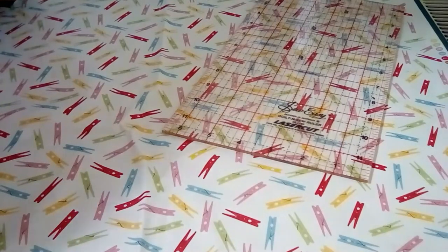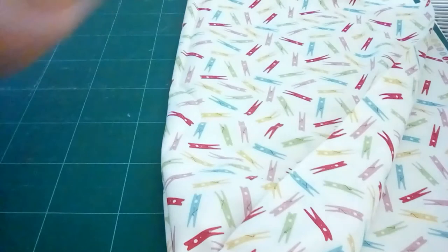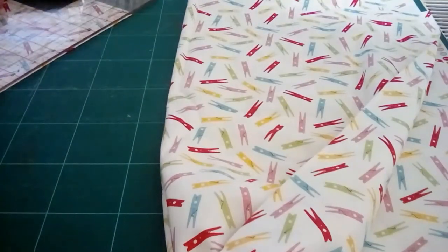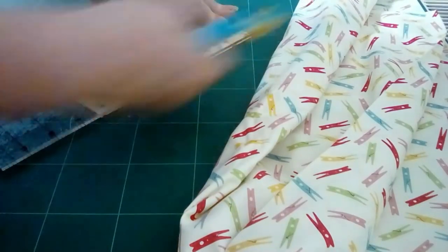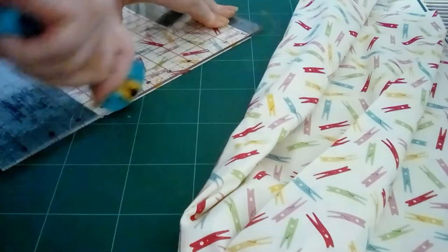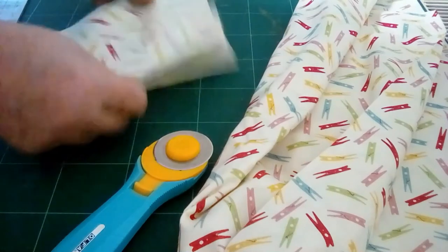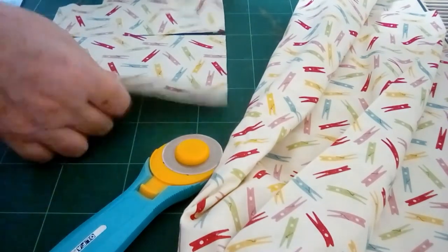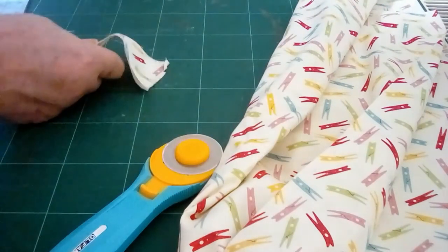I haven't used this fabric for ages — probably on this project, because I probably did use it last time. Having cut that on the fold, I don't want it folded — I want two single pieces. I'll move my cutter so I've got just a sixteenth of an inch showing, then cut off the fold. Now I've got two pieces and they are mirrored — that's how I do it when the fabric is folded.